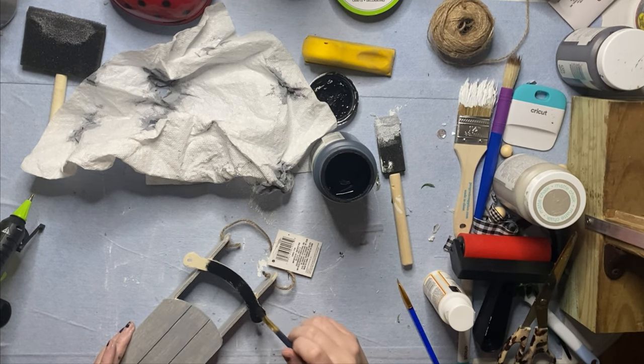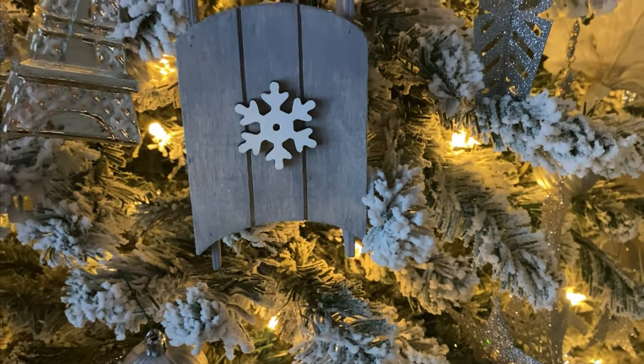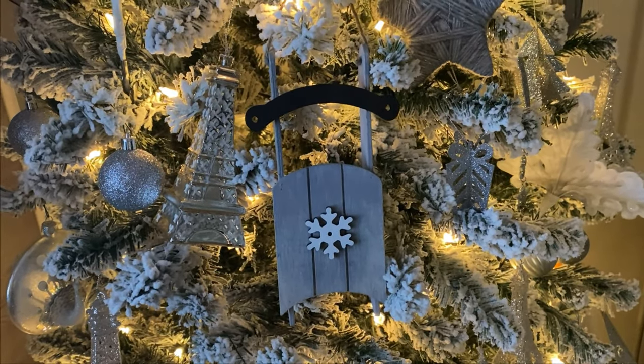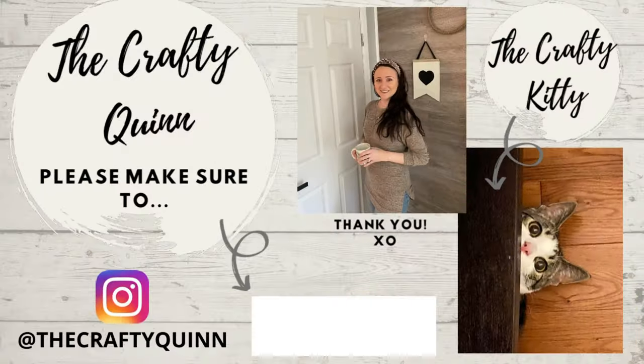I know the last project was a lot, but I promise they are easy. This project was actually inspired by a similar ornament that my mom made to sell at her local flea market — I loved it and had to make a version of my own, so thank you for the inspiration mom. My name is Megan and this is my crafty assistant Marcus aka the Crafty Kitty. Please hit that thumbs up button if you're liking the DIYs, and please subscribe and select notifications by hitting the bell button so you never miss a new video. Now let's head back to the crafts.